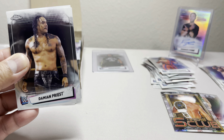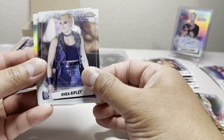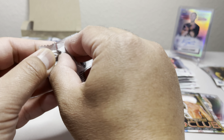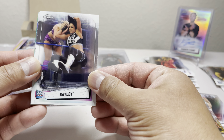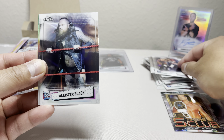Now I'm down to just one autograph left — let's hope I get somebody good. There we go, an autograph! Riddick Moss. We also got Damian Priest, Rhea Ripley, Kayla Braxton, and an Elias refractor. So far in the hobby box we've got one autograph and a Roman Reigns refractor.